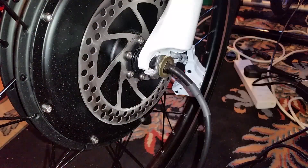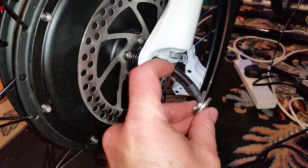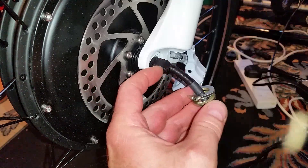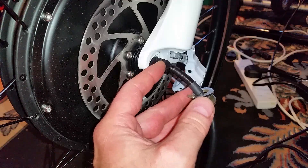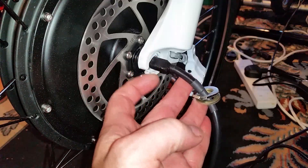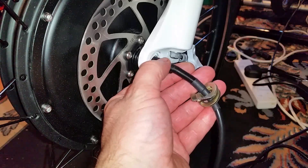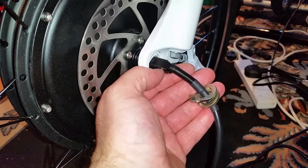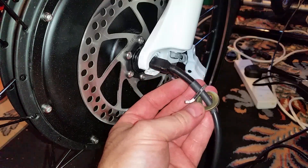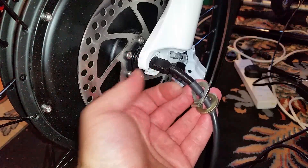Fitting the front wheel, I came across the first problem. The spindle they give with the wheel is quite chunky - which is good because it needs to handle 1kW of power - but the inset in my forks for the spindle wasn't quite the right radius at the back. So I had to use a Dremel to make the radius a bit bigger at the back of the front forks for the spindle to fit adequately. The forks I have aren't the originals on the bike but they are quite chunky, so hopefully they should be okay.